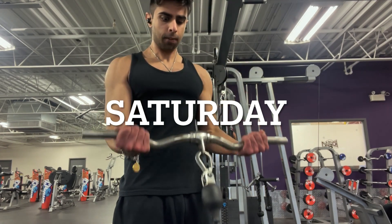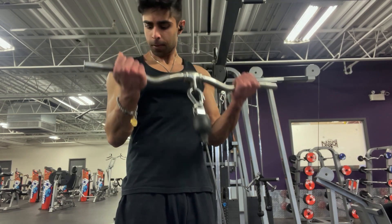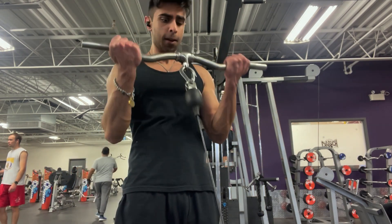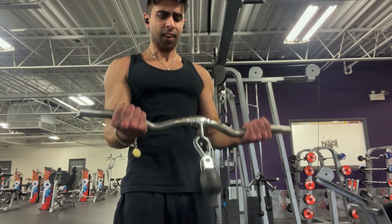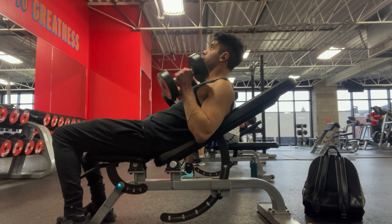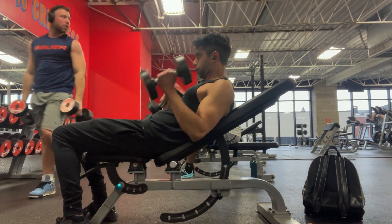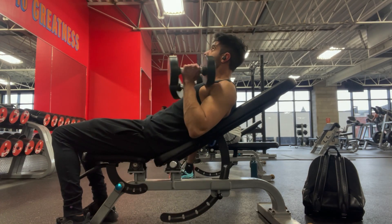The last workout of the week is Saturday. We hit back - a pull day - but we end with more biceps. Whereas on Wednesday's leg day we hit heavier biceps, now we're going for a higher rep range, squeezing and controlling the muscle. After cable curls for around 3 sets of 15 reps, we do seated hammer curls - really focusing on squeezing the muscle. We did the heavier work in the beginning, so now is the fun part: getting a good pump.